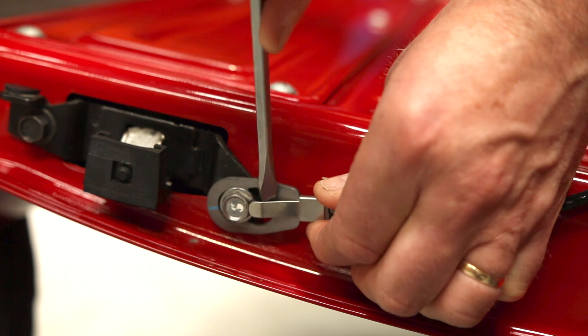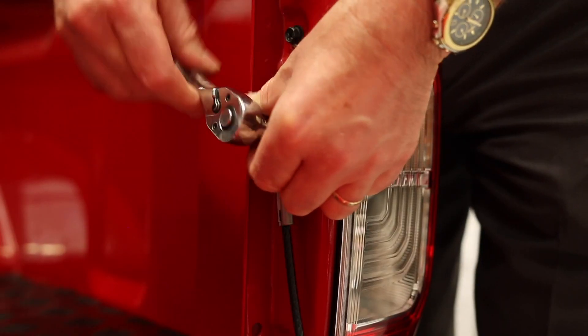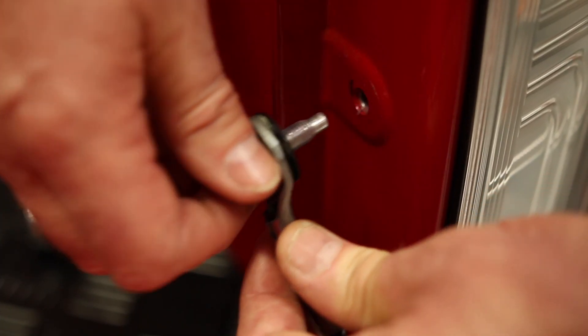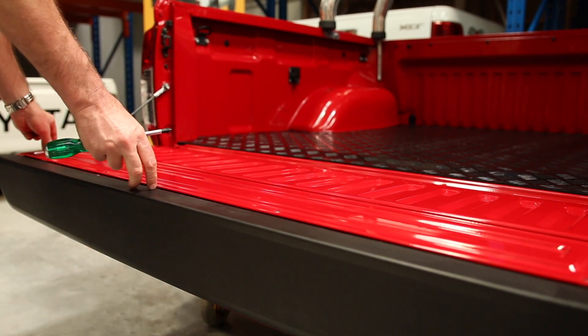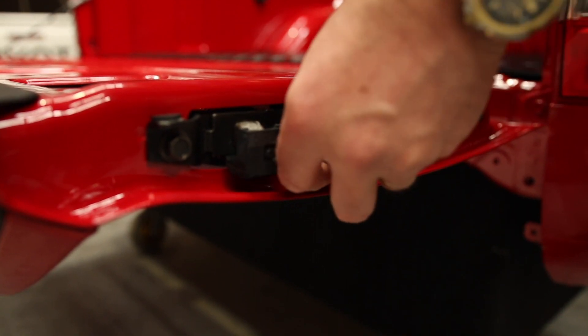Starting on the driver's side to install the slowdown strut, remove the strap from the tailgate. Then remove the bolt from the body. Remove the inspection plate cover from the tailgate. Now remove the bolt as shown.